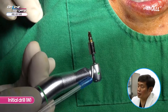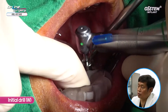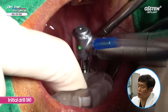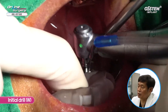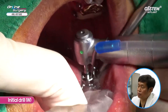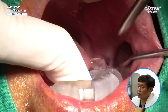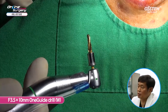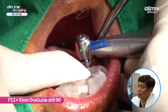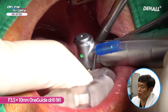An initial drill is used in number 36. Because I'm using a guide, pumping action is done to prevent heat generation — this is how initial drilling is done. In number 37, the same approach is used. Because it is a distal free-end case, in order to make sure the one guide template does not shift, you need to fixate it properly using your hand. A 3.5 x 10 mm one guide drill is used for number 36.